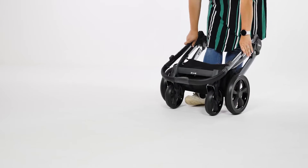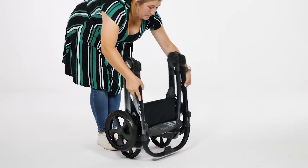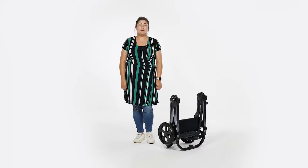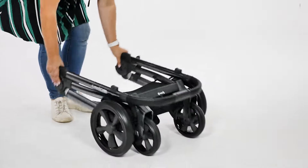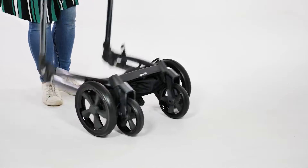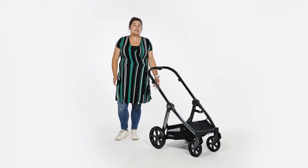Push the handle forwards, then push on the frame until the front wheels roll backwards to meet the rear wheels and the chassis closes and automatically locks. The chassis will also self-stand. To unfold, stand behind the pushchair and release the locking clip by pulling it away from the frame, lift the handle and flip the wheels out in front of you. Once practised, this will become a seamless manoeuvre.